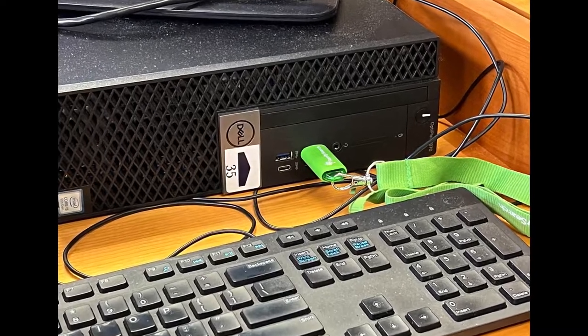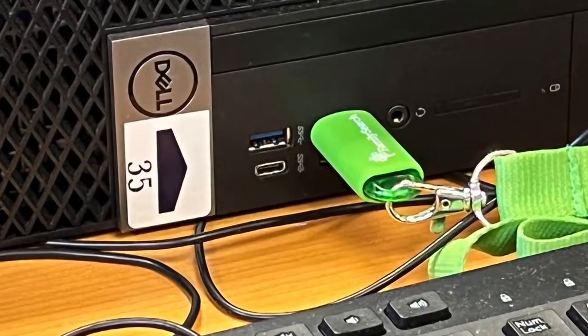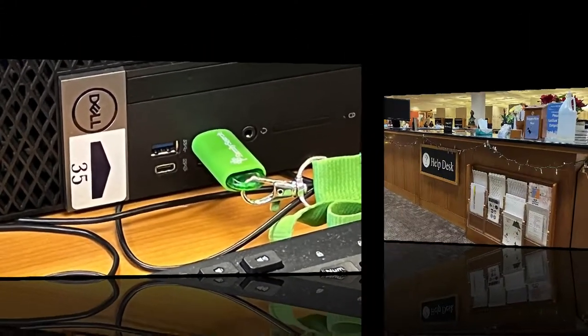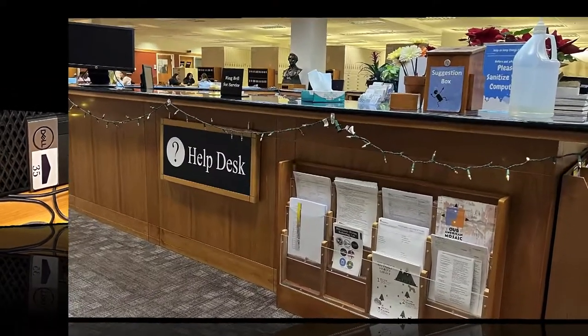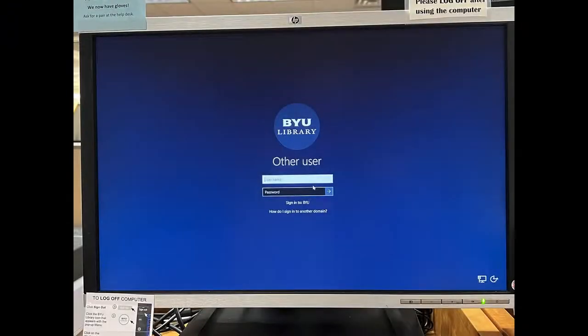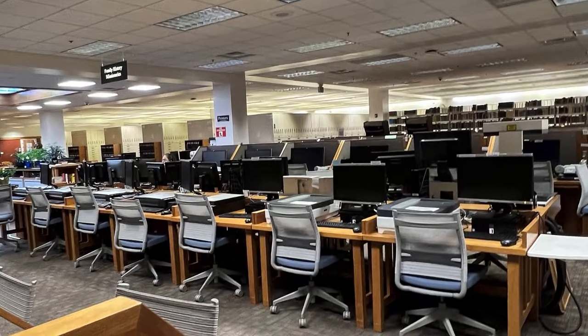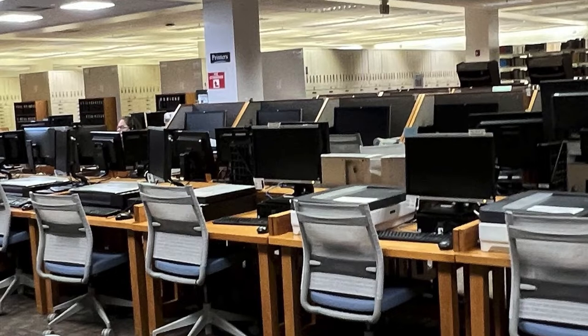Each machine may have its own way of storing the digitized images or audio files it produces. Make sure you know how and where your files will be stored before you start digitizing. The BYU Family History Library computers will automatically erase any data stored on them when you log off, so it is advisable to use your own flash drive, hard disk drive, or online storage to store your scanned images. Please be careful while using the equipment, as some of it is very expensive and should not be mistreated.